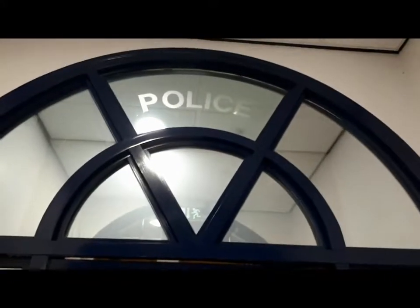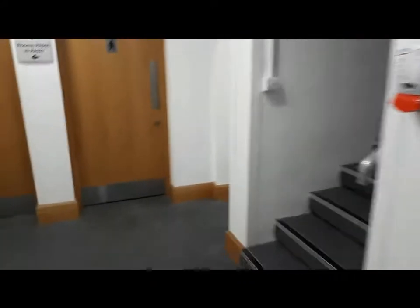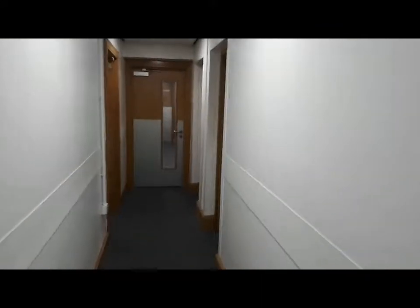This building used to be the old police station, as you can see. Right, let's go and have a look round this building. Now this is a lot better than the old Mount School where the college used to be before. It's a lot more kitted out, a lot better for the students. It doesn't have a roof that leaks. Let's turn some lights on.